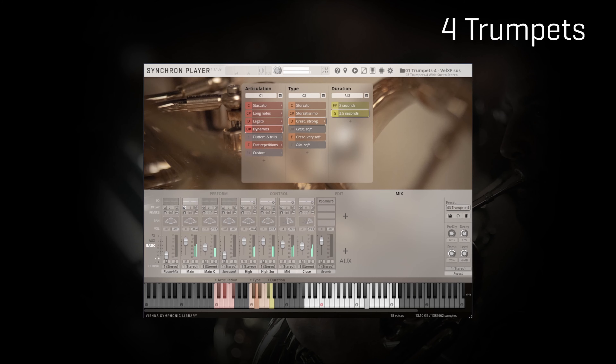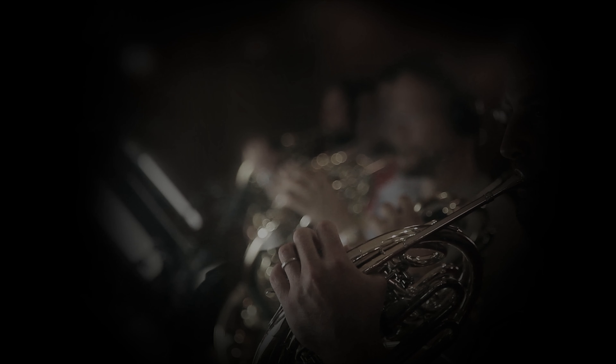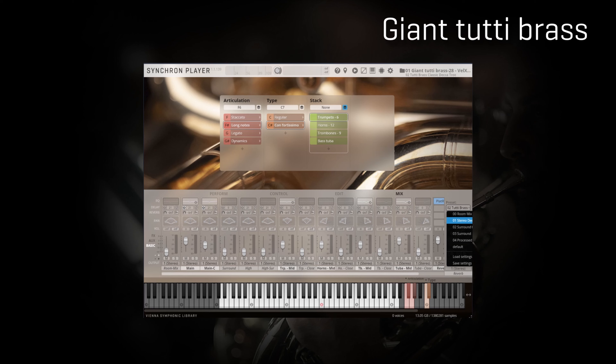Let's compare the two sections with another example that mixes several articulations to get to know the difference even more. Now that we have explored the higher range of brass sounds with the trumpets, I would like to conclude this video by bringing in some big low brass with the incredible Giant Tutti patch — a patch that combines together the larger section sizes offered by the library for an impressive number of 28 players. Great to have this preset available for sketching, with all sections spread out across the keyboard.